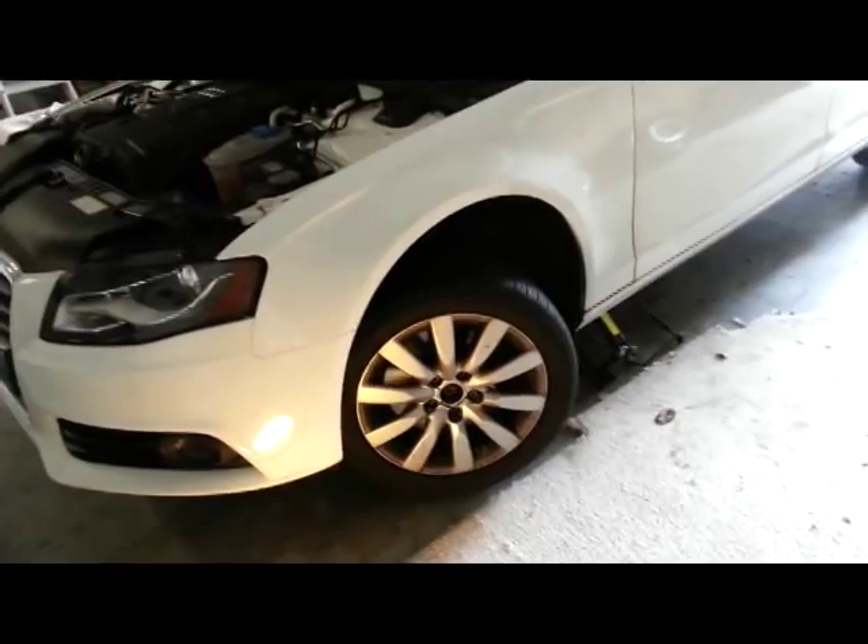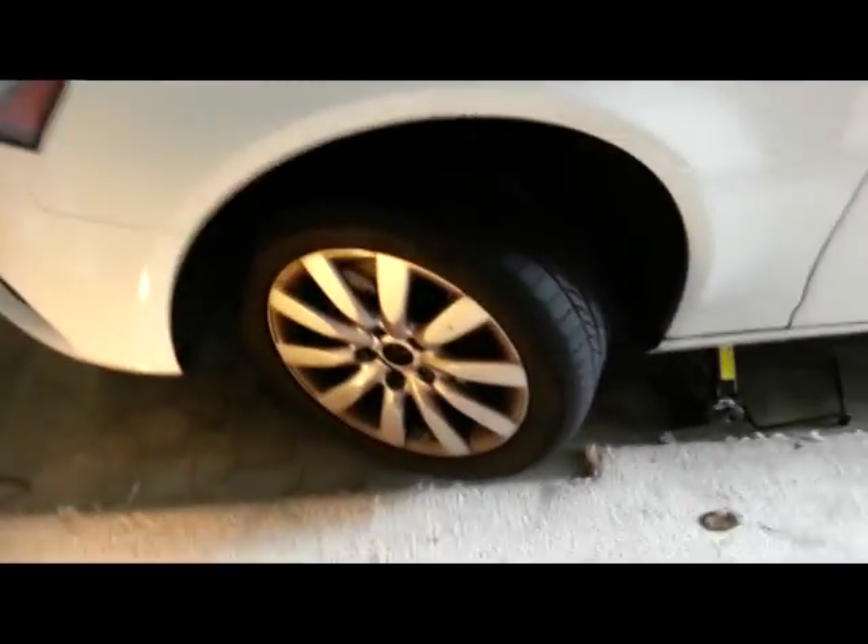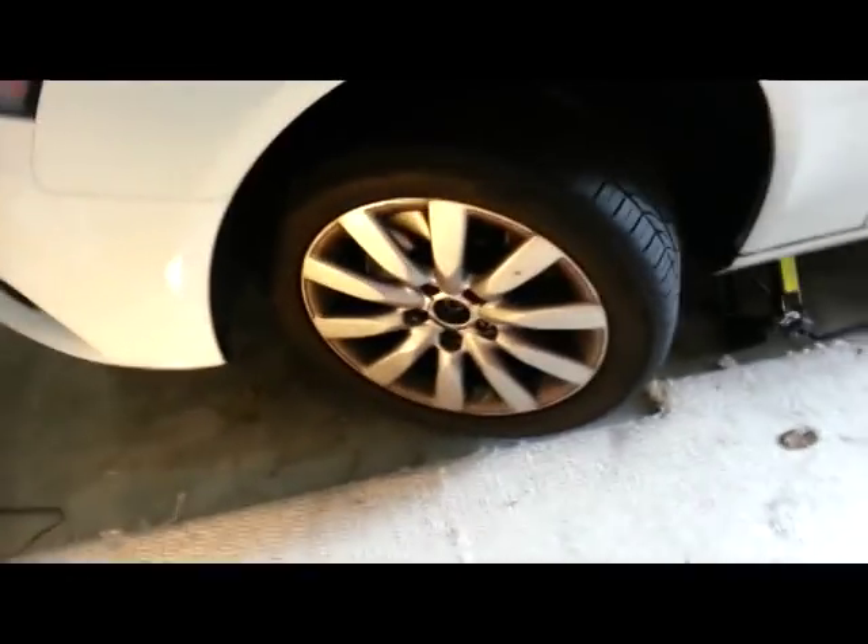We are doing brakes on a 2010 Audi A4. First of all, jack up the car. Make sure you got the wheel turned all the way like this. Take off the tire.